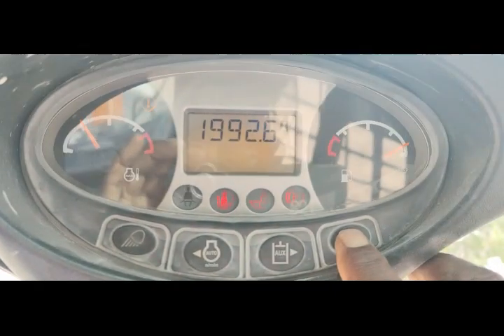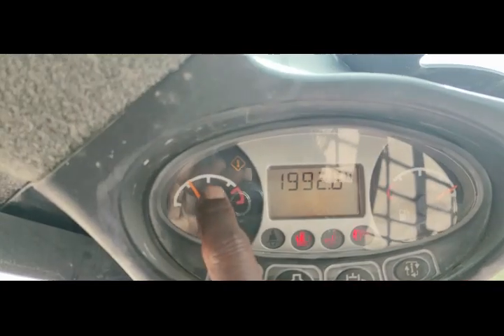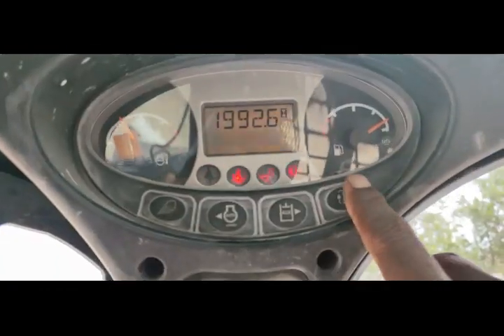Hi viewers, welcome back. Today I am going to work on this machine and you can see this warning is appearing on this machine.